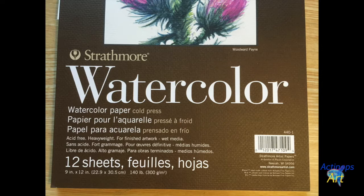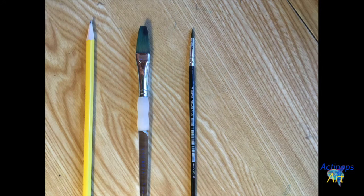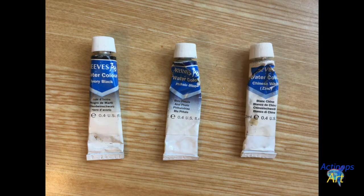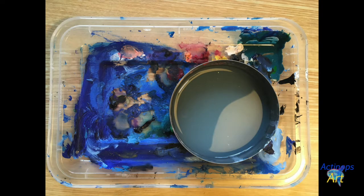For this project, you'll need watercolor paper, a pencil with an eraser, a larger paintbrush, a smaller paintbrush, and a fine tip marker or pen, black, blue, and white watercolor paint, something to use as a painting palette, and something to hold water.